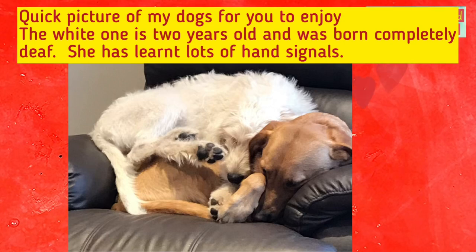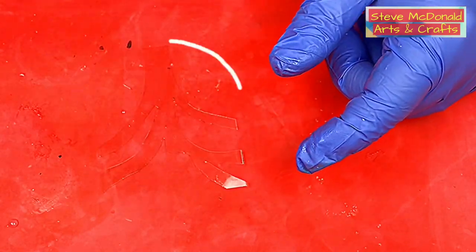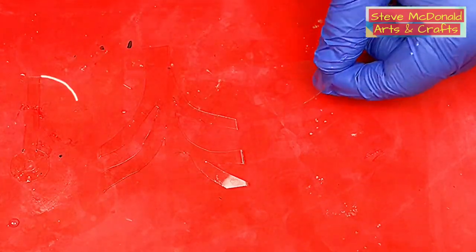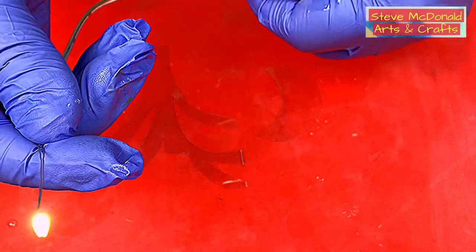That's the tree. That's the lamp, and I've made a little hole in the lamp for the light to go through. I've cut the rest off, so I'm only using one light in the lamp.